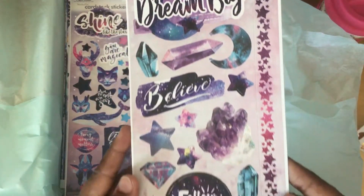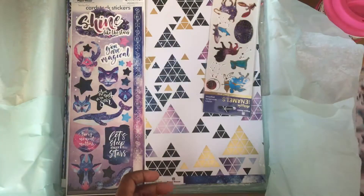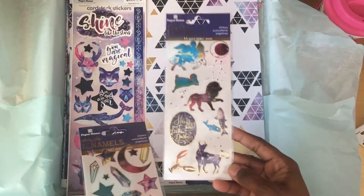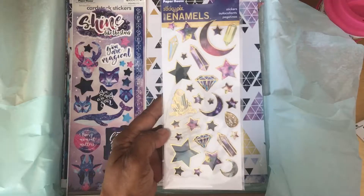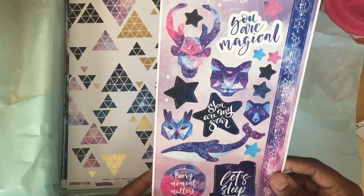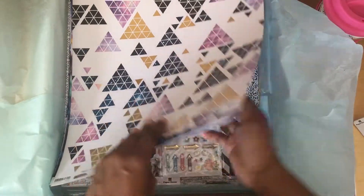We've got some cardstock stickers here — not just stars, but stars and gems. We have some gold foiled two-packs, enamel stickers, and here's the second one with more gemstones. I think this would go nicely with that first box. Here are some more cardstock stickers.